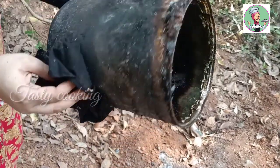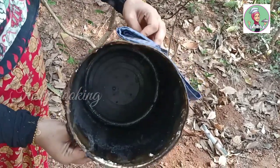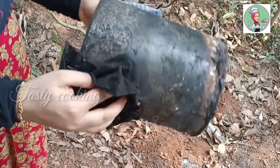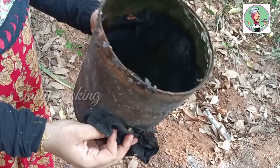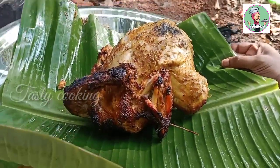We are going to take a look at the color of the dish.